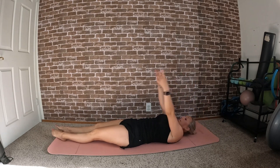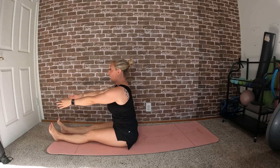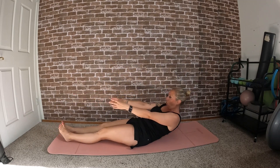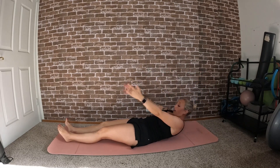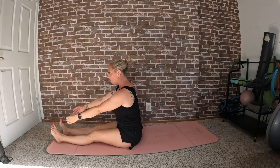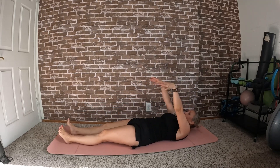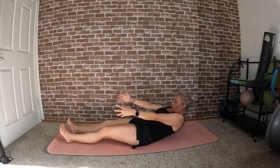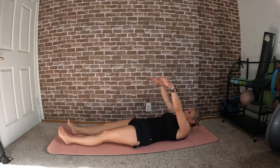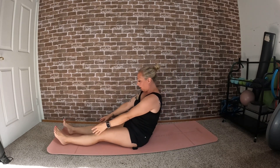Exhale as you roll up, inhale at the top, and exhale to roll back down. If this is difficult for you, I do have a video on how to do a roll-up — you can check that one out. We're going to do one more.